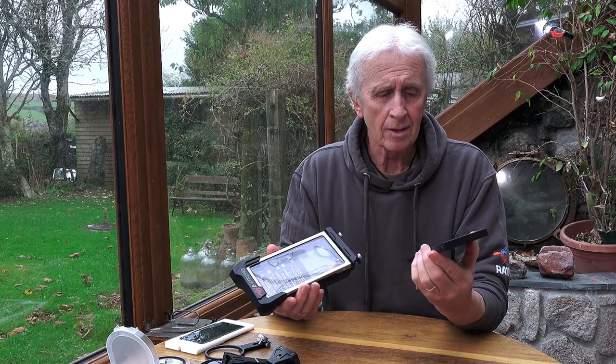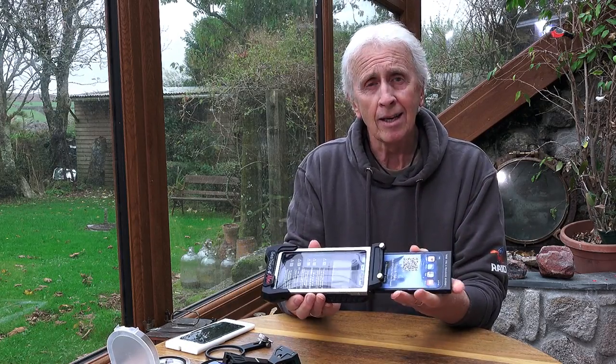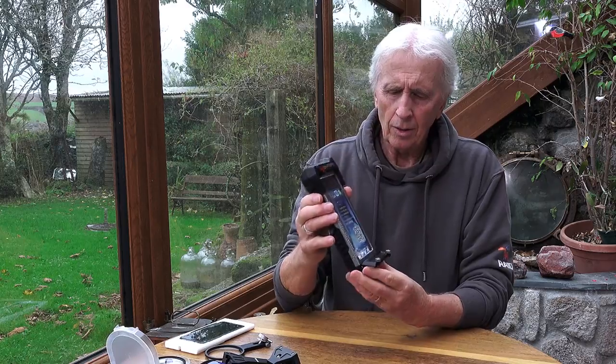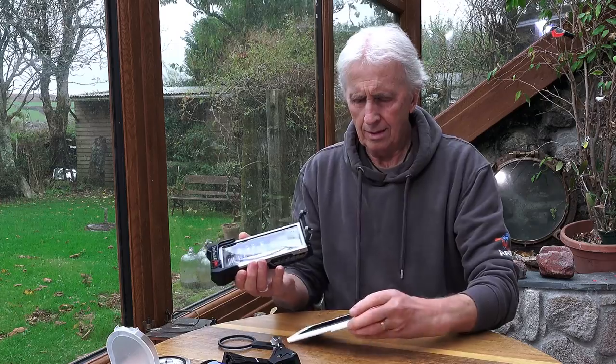Taking the phone holder out, what we have in here at the moment is a blank. It's very important that you keep this blank and keep it in the housing when you haven't got the phone in. Basically what that does is it protects the gel screen from being pushed in too far and getting broken — it gives it something to rest against when you're traveling and things like that.